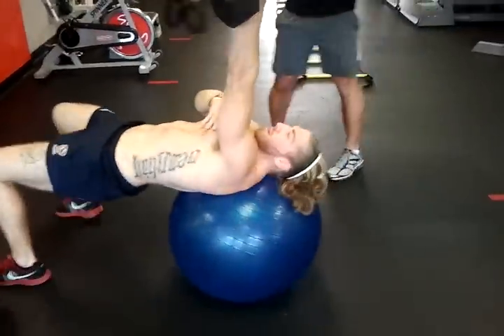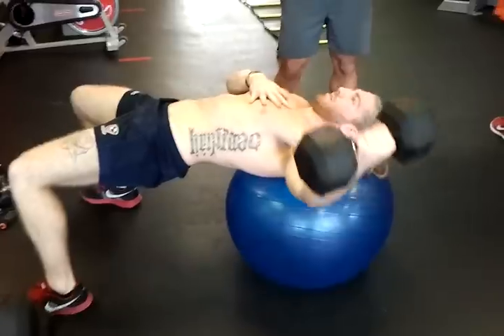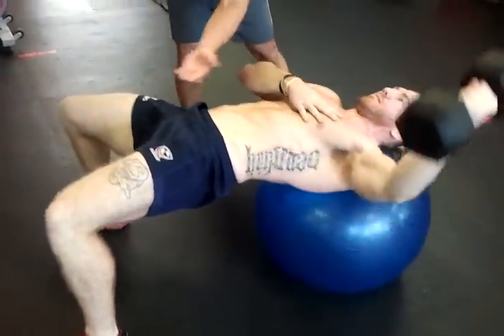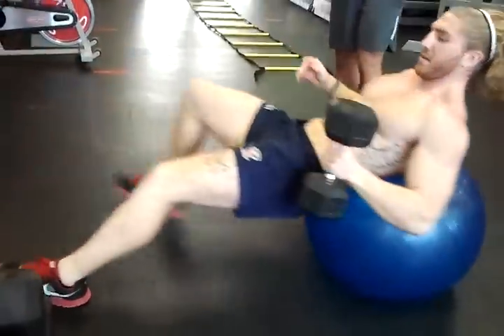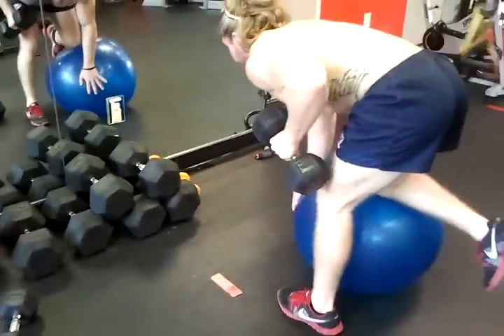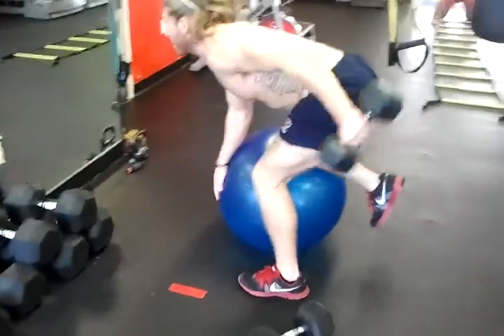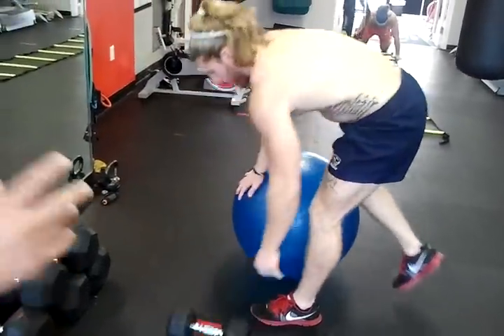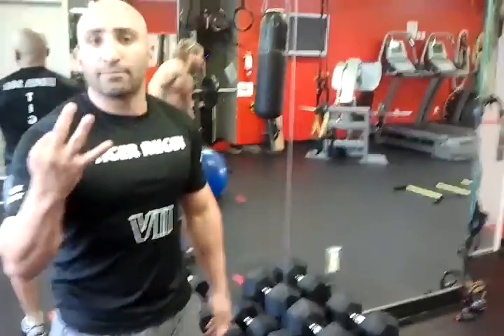Then over to Ryan on the ball — you can see one-arm flies. Takes it nice and wide, controls it, brings his hips up, shoulders on the ball, utilizing his core. Thanks Ryan — 20 each side. Then over here Ryan's got one-arm tricep extension kickbacks, same thing utilizing the ball to maximize his core. You do that circuit through three times.